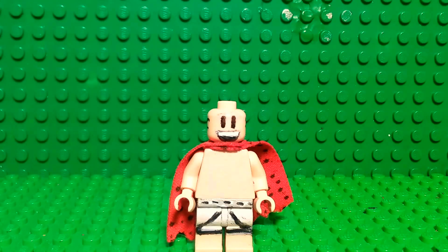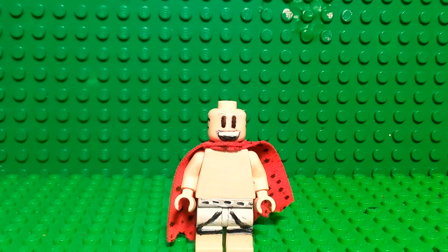Hey guys, it's me here today, Pajama Sam. What is up? I'm going to be showing you my Lego Captain Underpants from the books by Dave Pilkey — Captain Underpants.